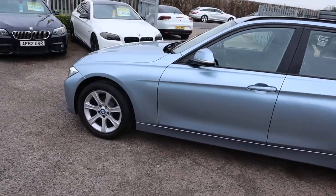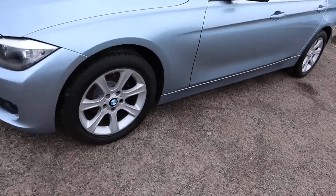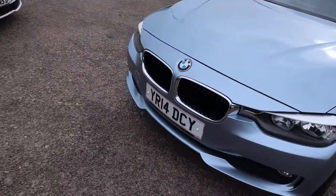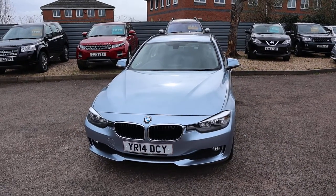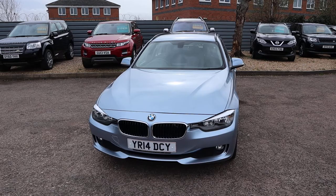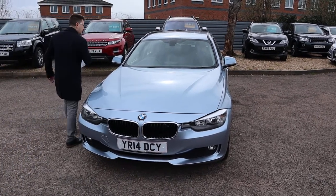The rear sensors, beautiful BMW alloy wheels, and Goodyear tyres as well. Front fog lights — it's gorgeous, sort of a sky blue colour. Yeah, gorgeous sky blue colour. Let's head to the back of it and work our way in.